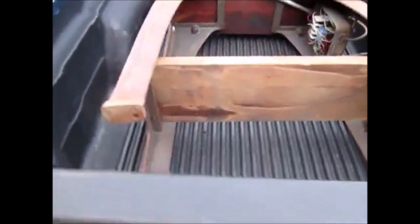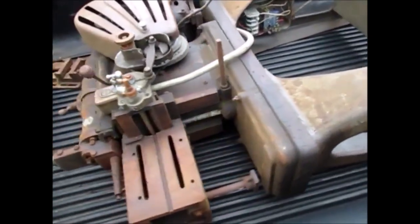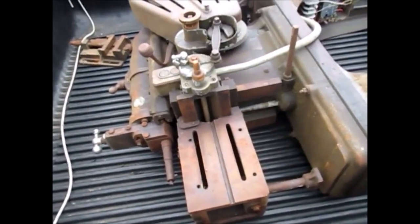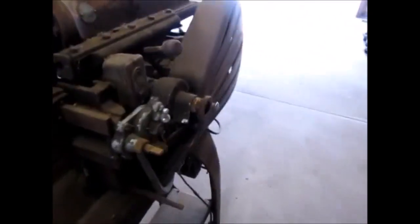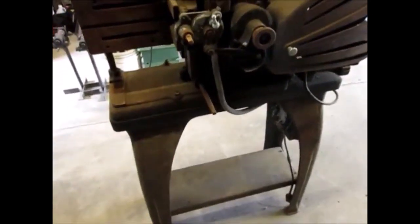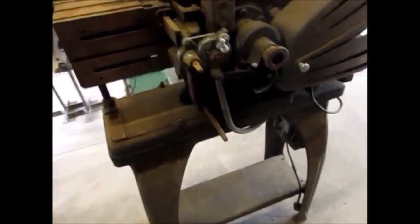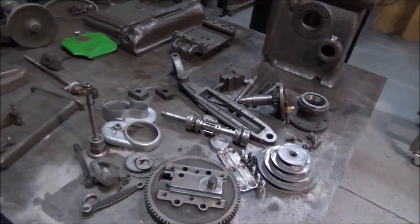It's an Atlas Shaper, and I'm not exactly sure what model it is. There are some parts missing from it. It's been sitting in a barn for over 20 years, the guy said, and he never used it. At some point it was home to a rodent, and this is the shape that it's in — pretty much an exploded view.